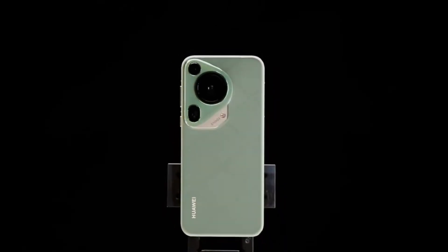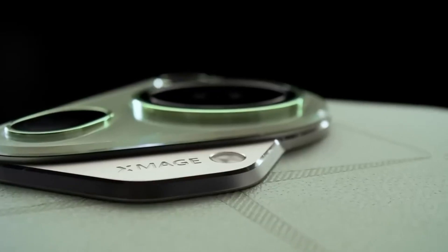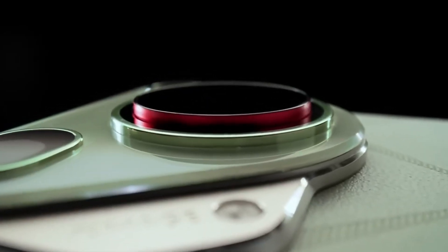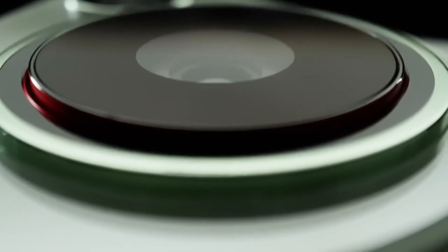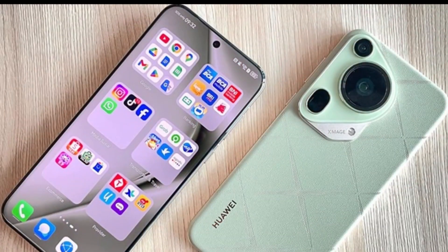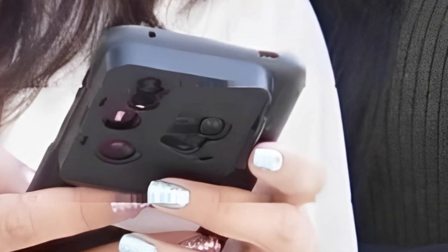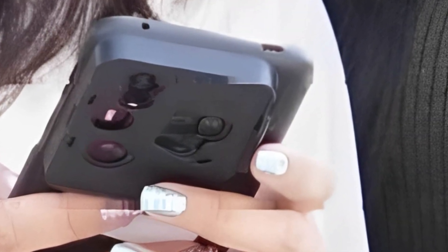The Huawei Pura 80 series is just around the corner, set to launch in June. But even before the official unveiling, a new leak has given us a glimpse at what could be the star of the show, the Huawei Pura 80 Ultra. A live image, allegedly showing the camera module of this upcoming flagship, has surfaced online, and it's creating quite a stir among tech fans.